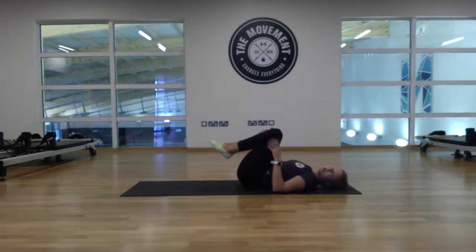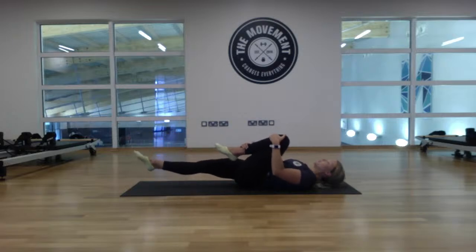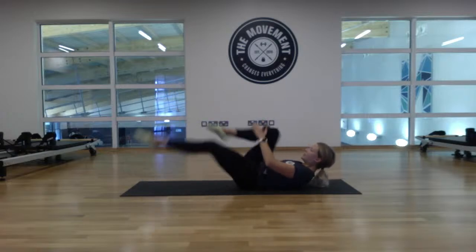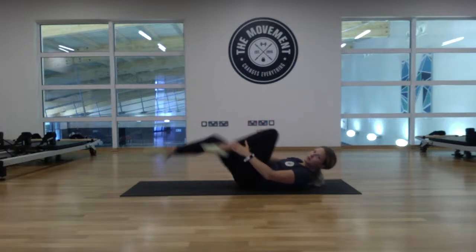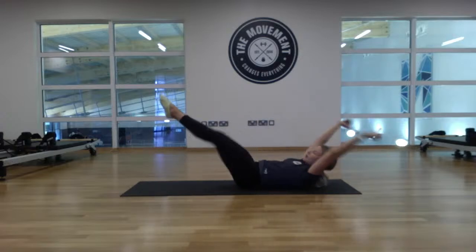We're going to pair those two exercises together — going straight from one to the other, a little bit of a burn. Reach that right leg long, left knee to the chest, and lift the head and shoulders up. If it gets too much, just let them come to the floor. Twelve reps total: one, swap, two, swap, three, swap, four, five, six, seven, eight — four more: nine, ten, eleven, twelve. Relax for ten seconds, knees to the chest.